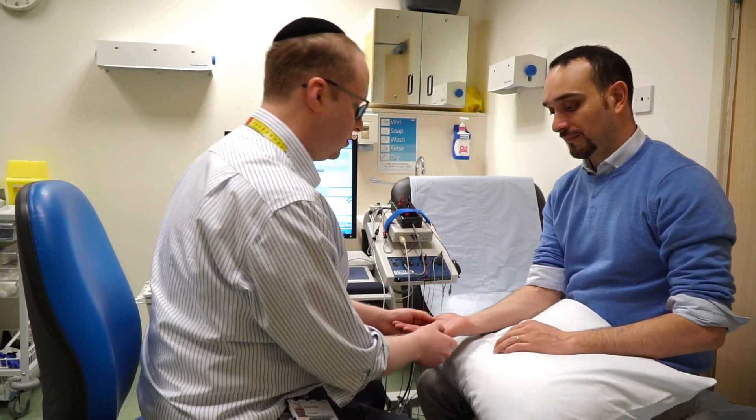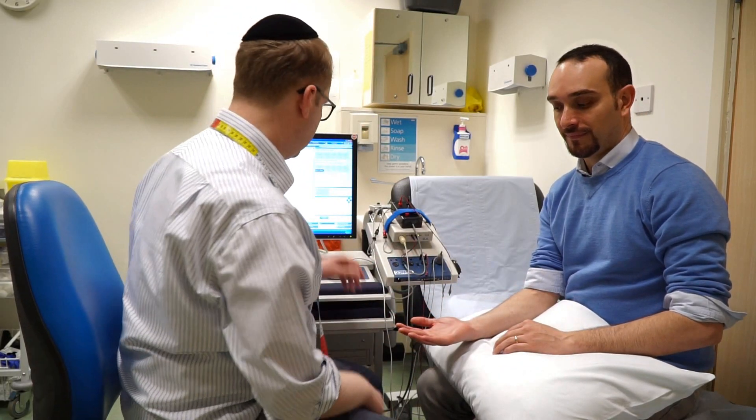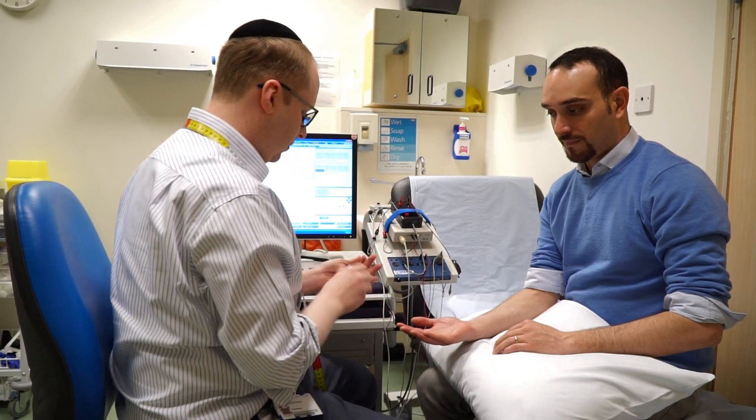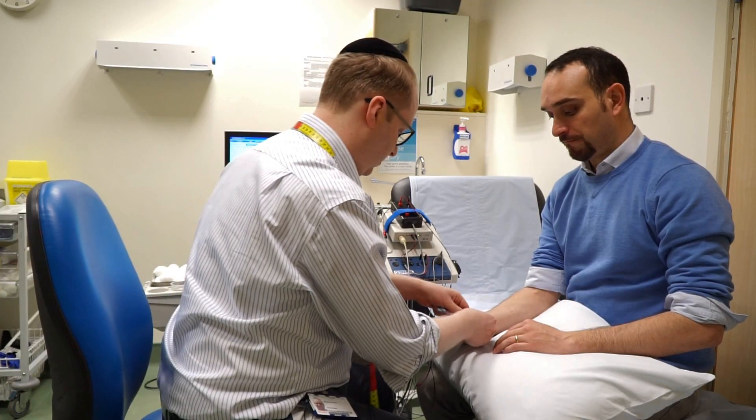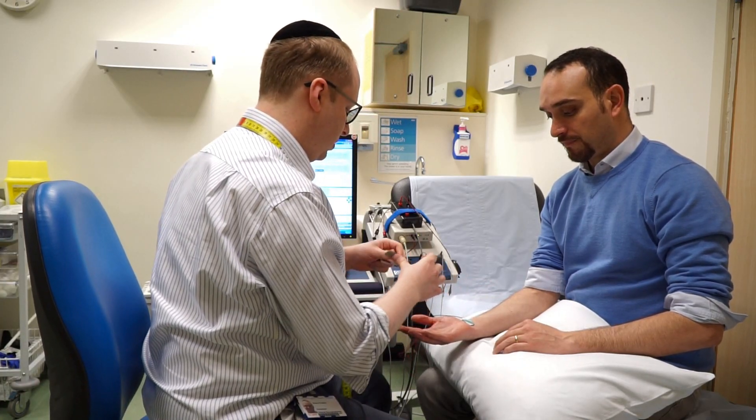So if I can just have your hand — this is Paolo, my colleague physiologist. What I'm going to be doing is putting a couple of stickers on your skin. What these do is pick up the nerve signals.